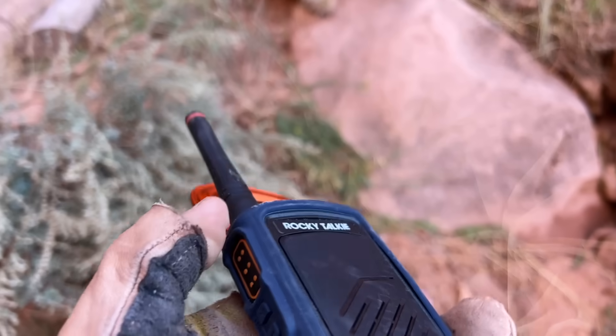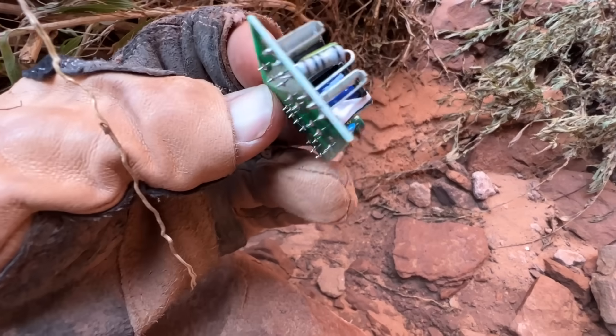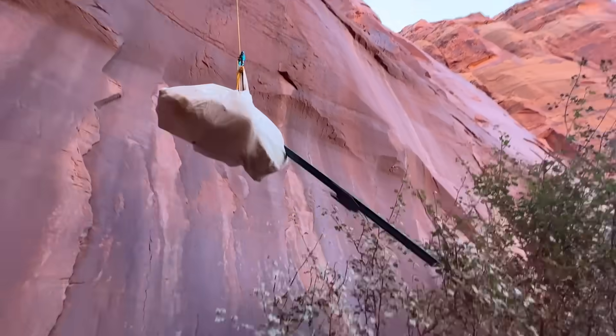Looks like it's in pretty good shape. Can you hear me? So it still works. It just had 4% battery. Now I didn't just pick up my trash, but an entire bag's worth while I was down there.